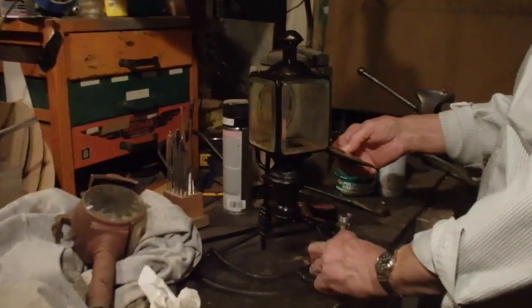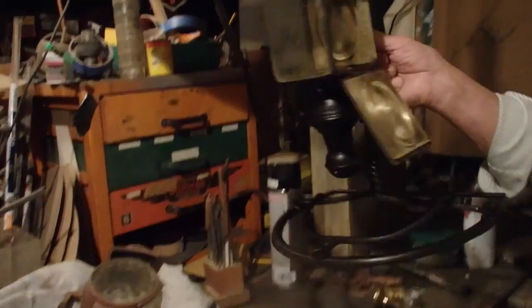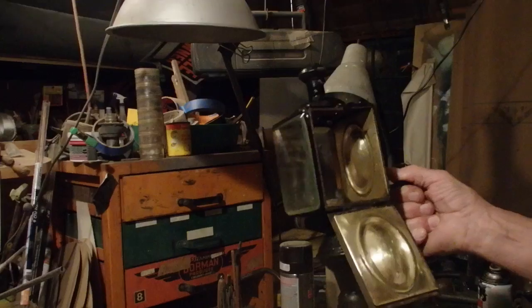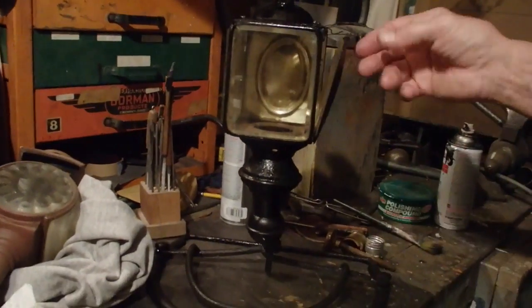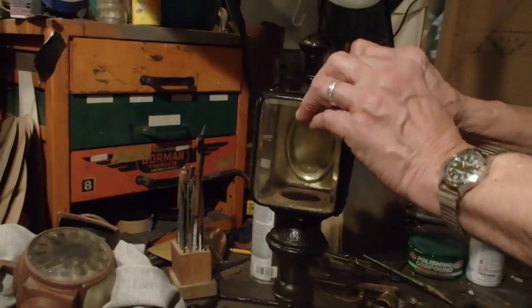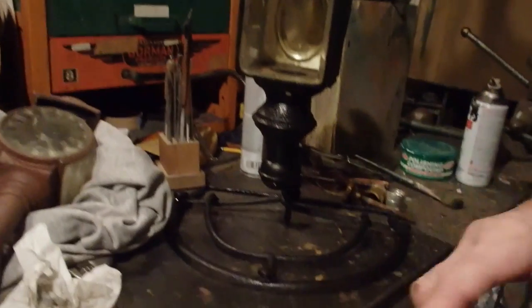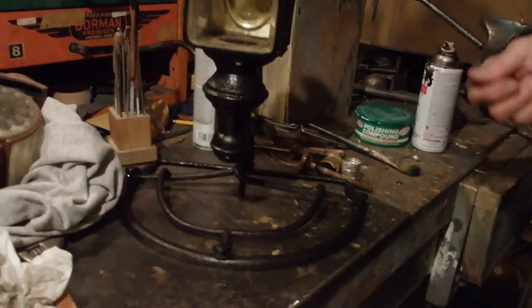No, no, no — this is not what it seems. This was something I found to dump about, I don't know, 10 or 15 years ago — an old carriage lantern. It didn't have a top on it, it was rusted out. But since it was carriage-looking and it was already electrified, this is the part of a carriage that goes on the front to turn the axle.